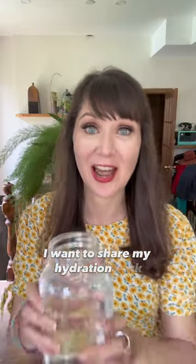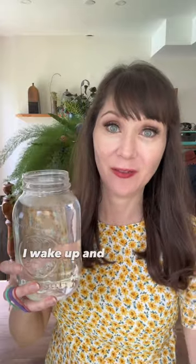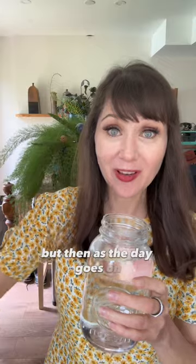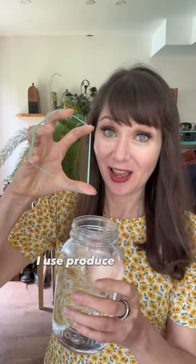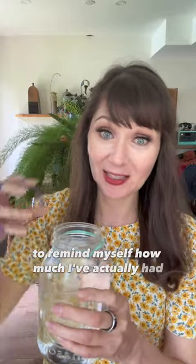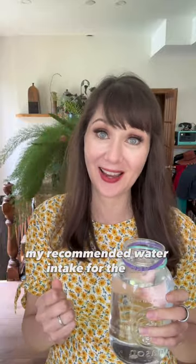I want to share my hydration hack because it really works. Every morning I wake up and fill a 1 liter mason jar with water, but then as the day goes on I use produce elastics to remind myself how much I've actually had. When I get to the second band and finish it, I know that I've had my recommended water intake for the day.